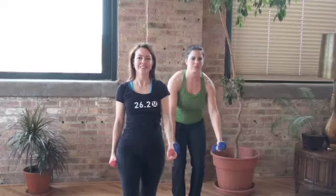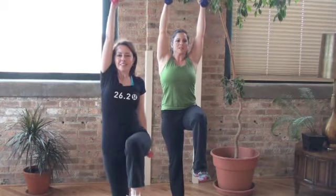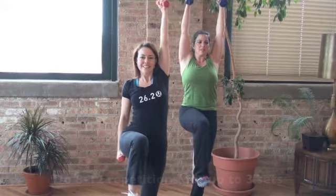Our models, Jill and Betsy, show variations of Reaching the Stars. Do the version that feels right to you. Shannon recommends 8-12 reps for up to 3 sets. Check out Shannon's website and visit us at MakeItBetter.net.